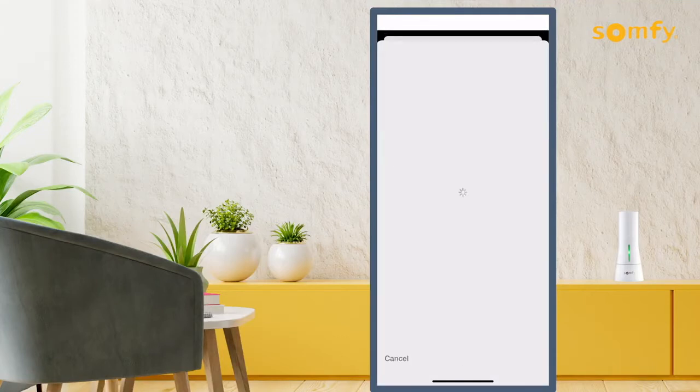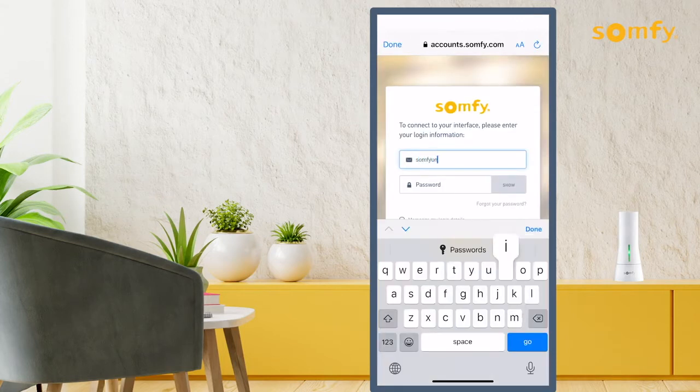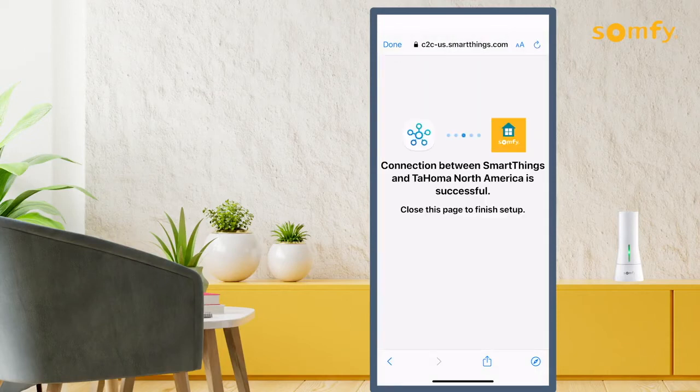When prompted, log in with your Tahoma credentials. Press Yes to authorize the integration. Allow for the connection to finish and press Done once established.